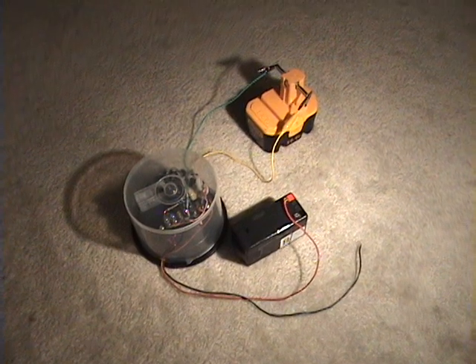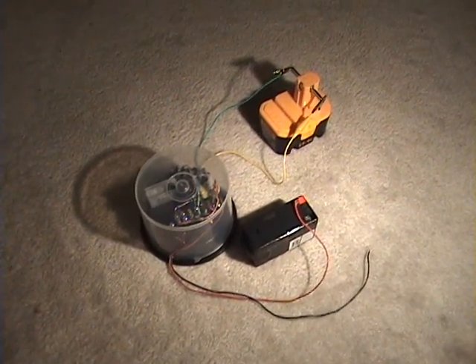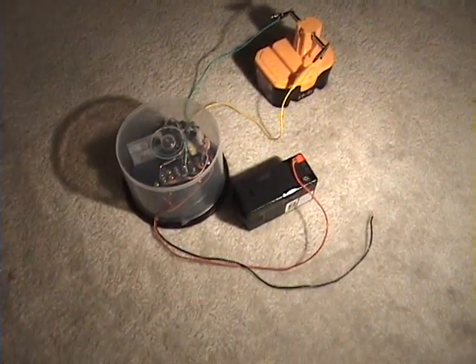I just want to make a quick video to show you my latest Radiant Charger using the circuit that's on my website, Ritali.com, and I really like this layout.